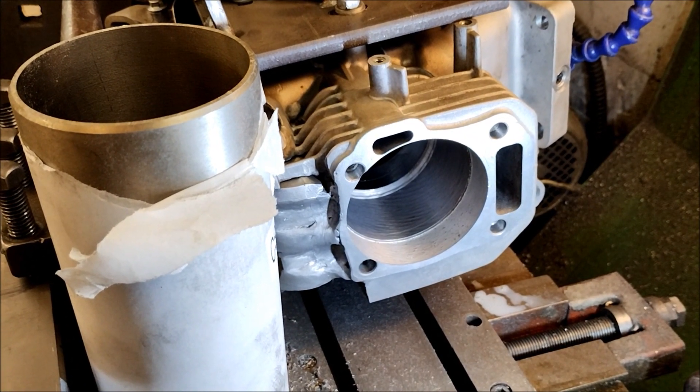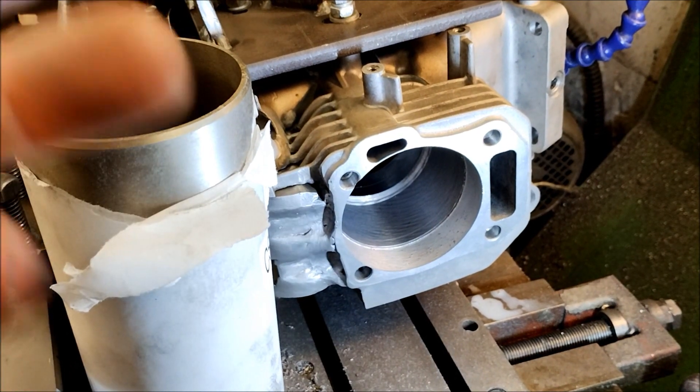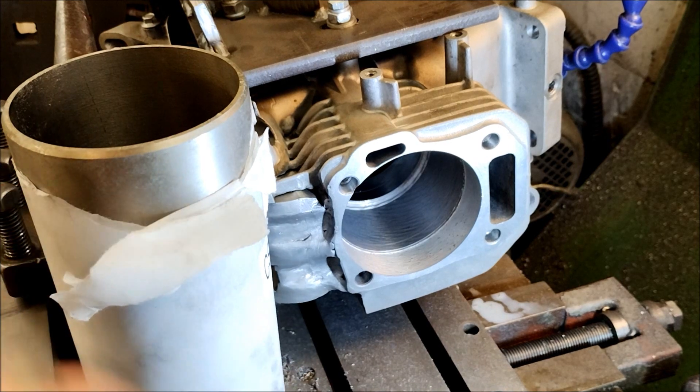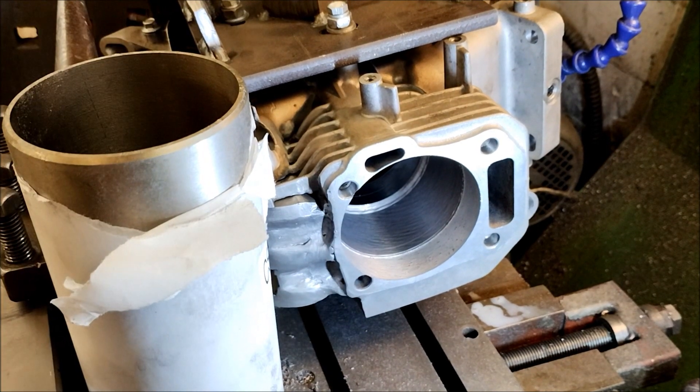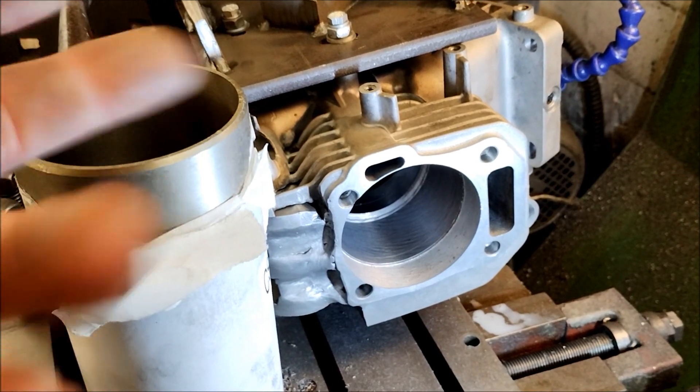I'm not sure if in the UK I can actually just get a new block, or whether I might have to buy a whole new engine — but a whole new engine is only £150, so it's not a biggie. I'll see if I can sell a couple of bits on eBay just to ease the cost a bit, because this is now my second engine.